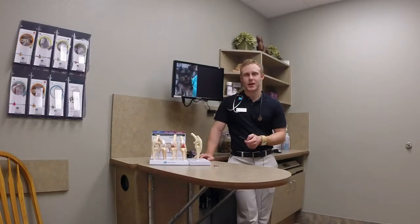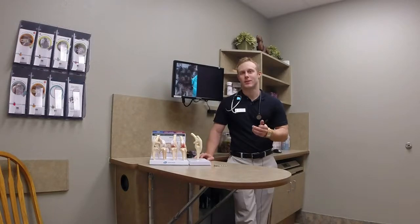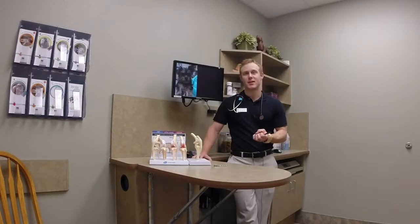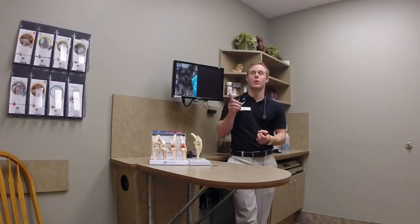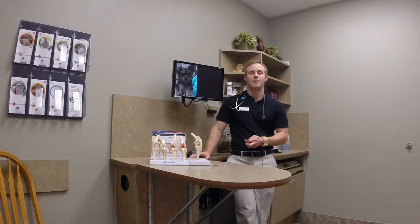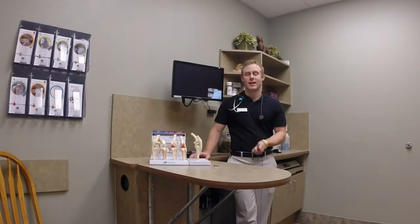The first repair I'm going to talk about is called extracapsular repair, or lateral suture, or tightrope — different names for kind of the same approach. Because in veterinary medicine we're still not routinely replacing the ligament itself like they do in people. You'll hear of people having tendon grafts to literally drill holes and recreate that ACL. We're not really doing that in routine practice, even in routine specialty surgical practice.